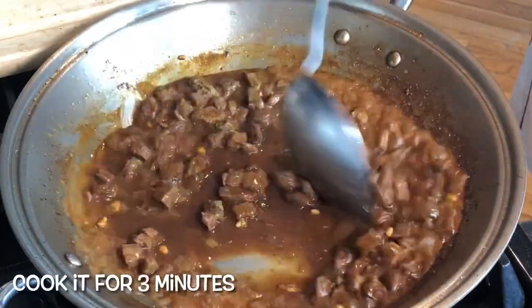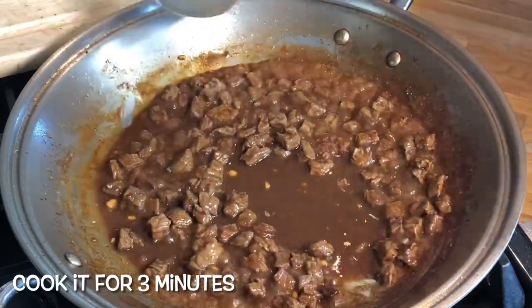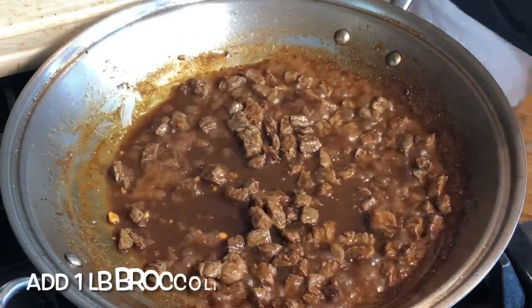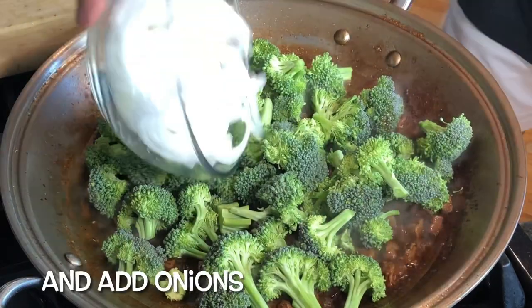For me, half a tablespoon of sugar is good enough. We will bring this to a boil and cook it for three minutes — number one to reduce the liquid, number two to make sure that the beef cubes are tender already.